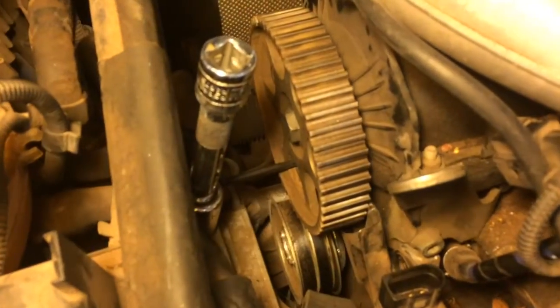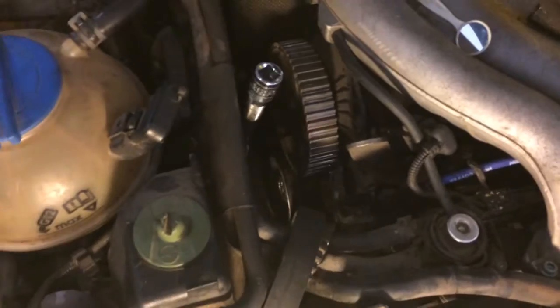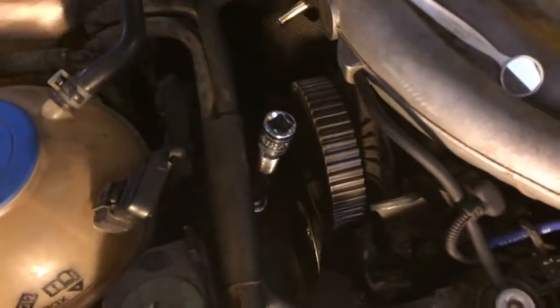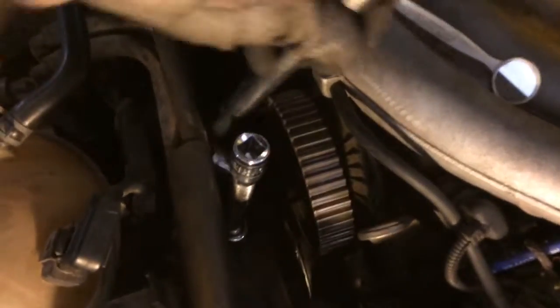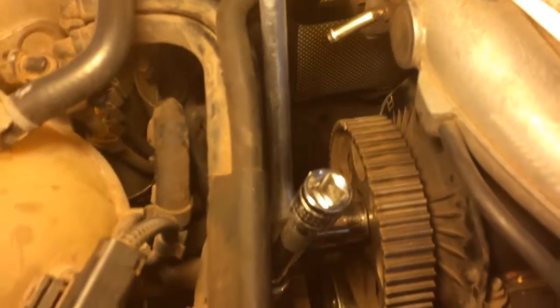What I did instead was put a 5-millimeter hex wrench — you can see it sticking out there from left to right — into the socket head cap screw that holds in the cam position sensor. I also used an 18-millimeter socket with an extension to keep that hex wrench from flipping out as I put my breaker bar down there and broke it loose. That's what my setup looked like.